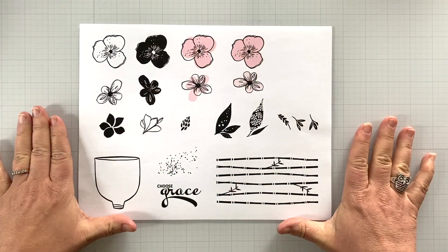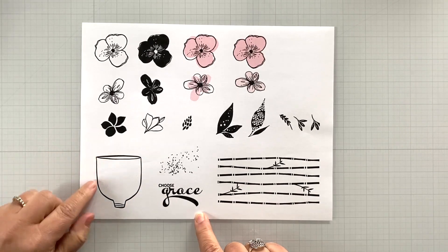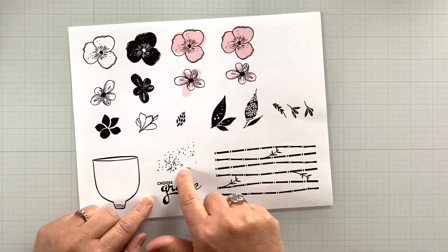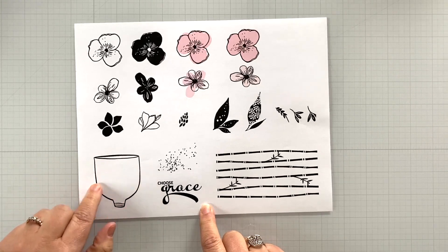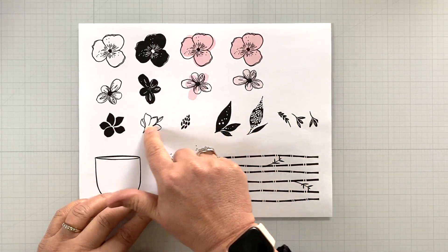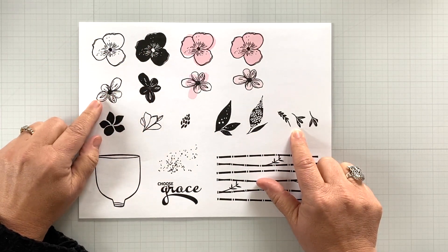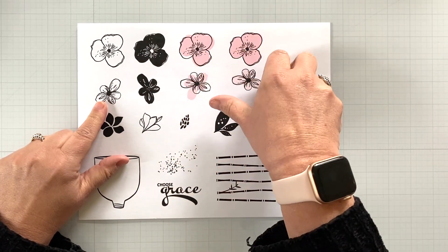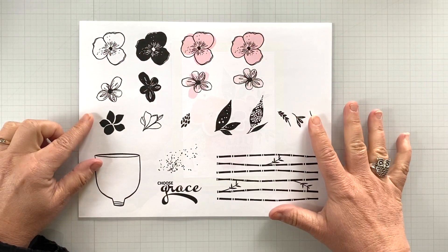Let's take another dive into the stamp set — I've separated all of the images so I can talk through them. Here is that cup element; it's super fun and you can use it for lots of different things. I've got some watercolor-like splatter, and this 'Choose Grace' sentiment that fits really nicely inside the cup element — there's also that little swoosh on the G that makes it kind of fun. I've got the bamboo background, lots of whimsical leafery elements with dot patterns, and some two-step stamping elements with these wonky and whimsical flowers that are sort of like pansy line art. You can also do a little bit of wonky two-step stamping, which is my super fave.